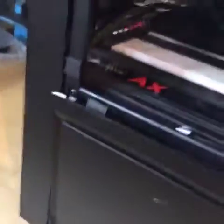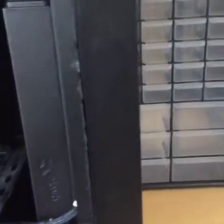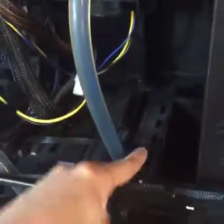As you can see, the side panel has taken some damage — it's got some dents in it. The chassis itself has got a lot of scratches. There's a lot of dust as well, so all of this I'll be cleaning up.